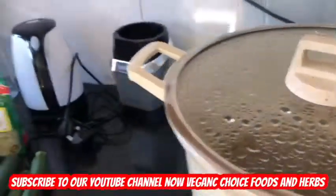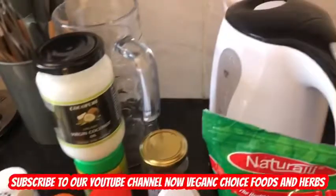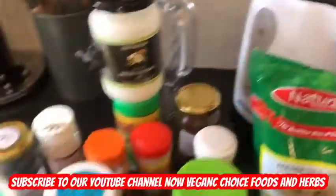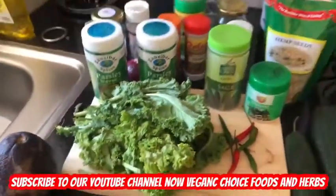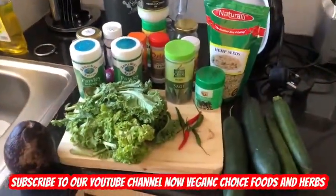What I'll be doing is blending up the sauce first, then I'll make the salad. So guys, look out for this — I'll be back with you soon.